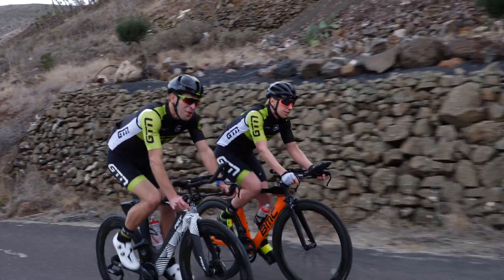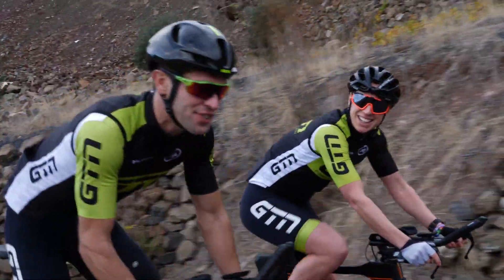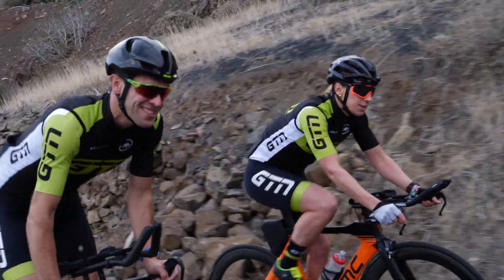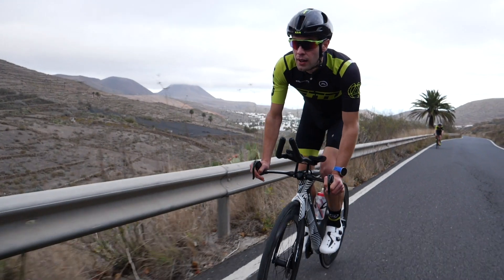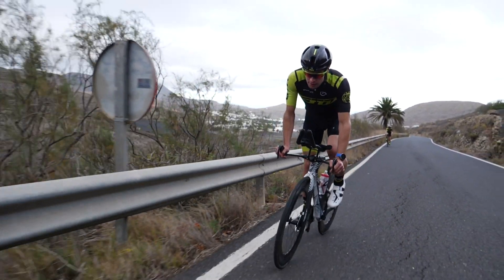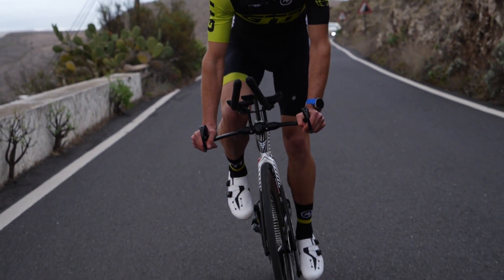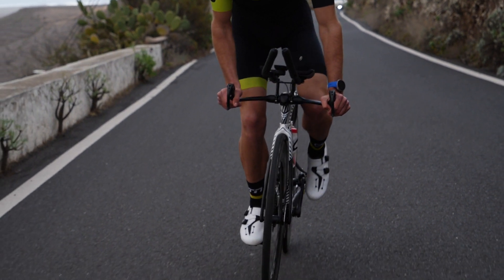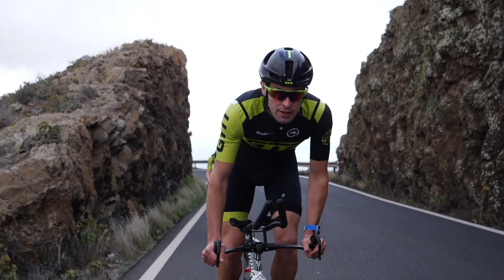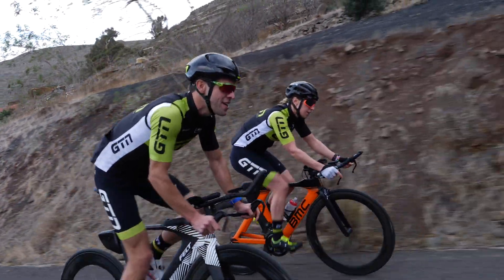If you do quite like to stand up out of the saddle, I'd really advise trying to hold off until it really does start to pitch up. For a lot of people it takes a little bit more effort, so you want to save that. In terms of technique when standing, think of it as putting your body weight through each pedal stroke, as if you're stepping into it. Your body weight will be over your hands a little bit more, so keep your hands relaxed, move the bike nice and easily and freely beneath you, and just focus on putting the power through the pedals.